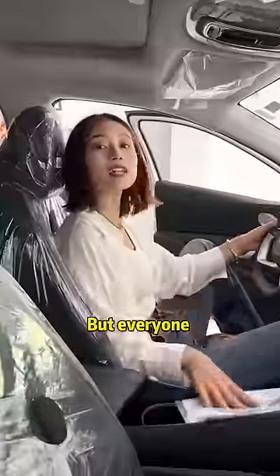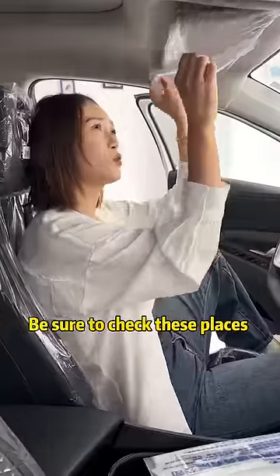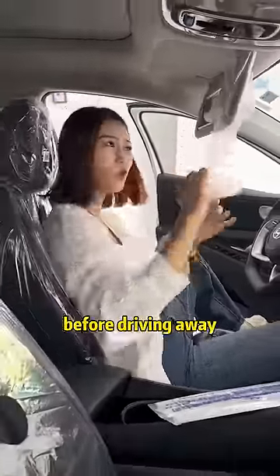This is the new car I just bought. But everyone must pay attention — be sure to check these places before driving away.